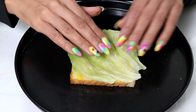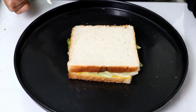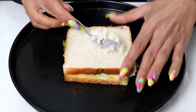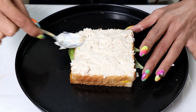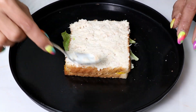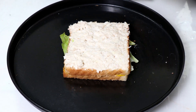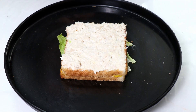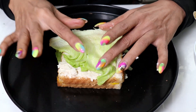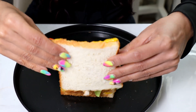Now we will add lettuce. Then we will spread the chicken mayonnaise mixture. This is our second layer of the chicken sandwich — it looks creamy. We will add mustard sauce on the third slice and close it. Add more lettuce, then add mustard sauce on the third slice. The sandwich is now sealed.